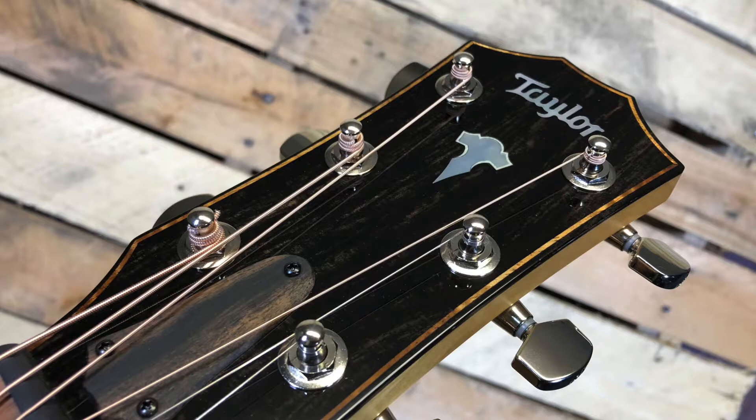Here's a shot of the headstock. If you want to check out a nice guitar, come on by and check out one of these. See you guys.